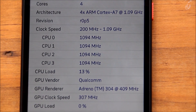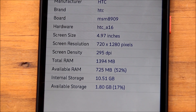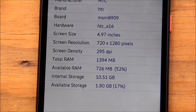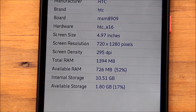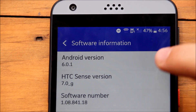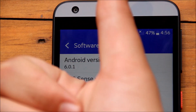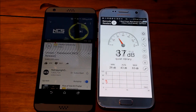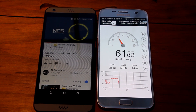Now to the specs of the device. It's running a 1.1 gigahertz quad-core Cortex-A7 processor and has 1.5 gigabytes of RAM. The screen resolution is 720 by 1280 pixels and has a screen density of 295 pixels per inch. The HTC Desire 530 is running Android 6.0.1. The HTC Desire 530 has surprisingly good speakers and they can reach up to 74 decibels at full volume, and the music doesn't seem distorted at full volume.